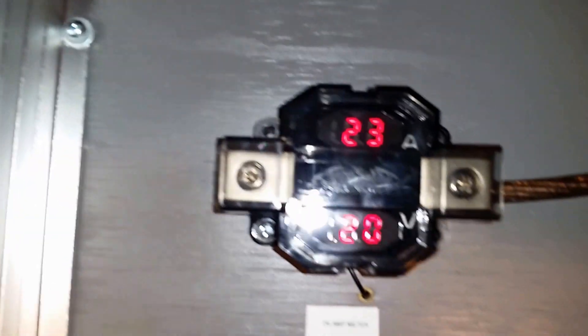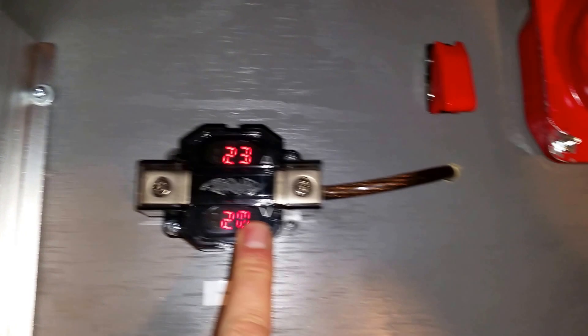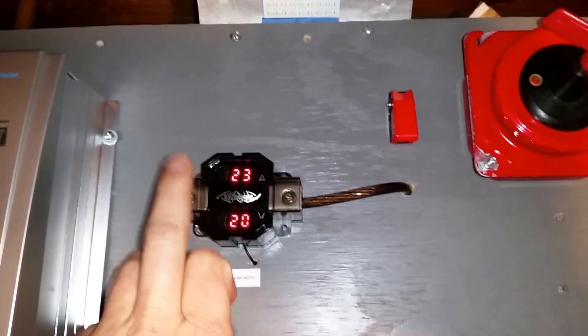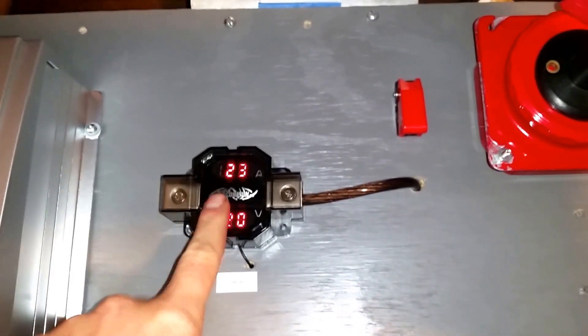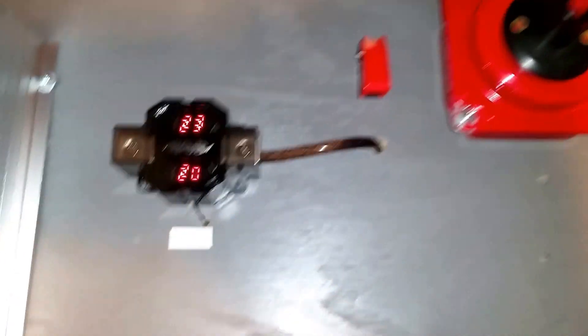It's always reading 2.3 amps no matter how warm or sunny it is outside — always that number. The volts seem about right though. I had this meter in my car and ended up with two of them, so this one was brand new, but it's just not doing what it's supposed to.